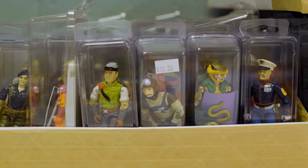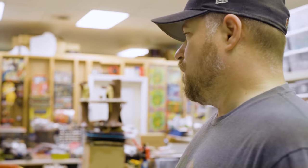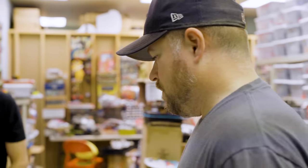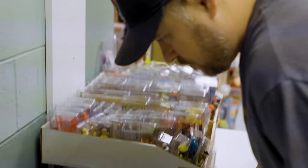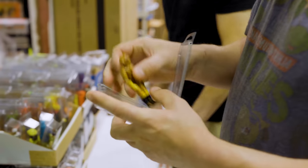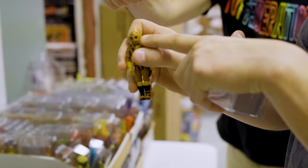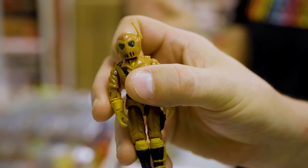All the Joes with mics are money because it's that little skinny piece. Lift Ticket is reasonable, Sneak Peek not bad. But you get into Payload, Cold Front — those are tough. Worms is weird because it's not a mic, it's an antenna. That tiny little antenna gets lost in the mud because it comes off easily.